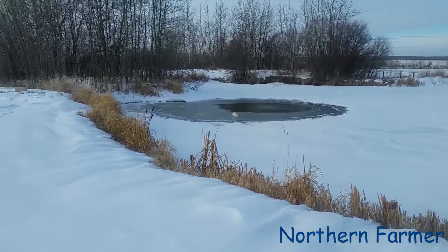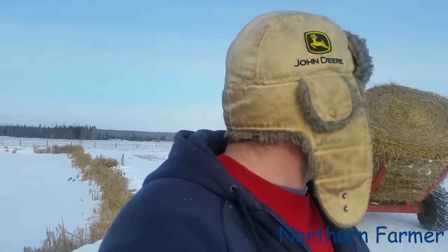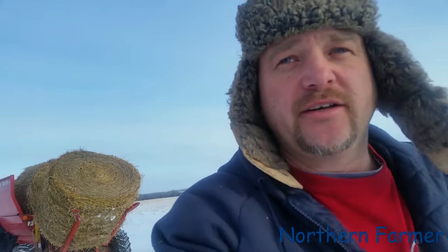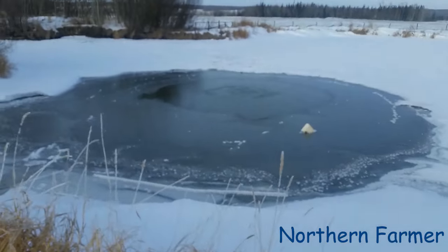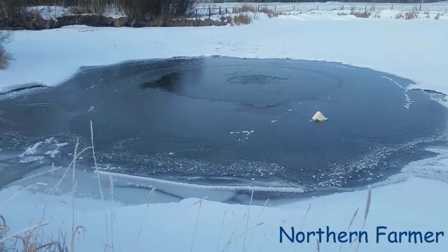Hey everyone, how's it going? I am going to spread some straw — you can see the bale processor behind me. I was just going by the pond, or dugout, the one I did the aeration video on about adding oxygen to the water. As you can see, the aeration had washed out quite a huge amount of ice.